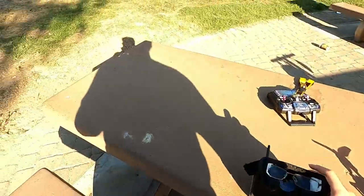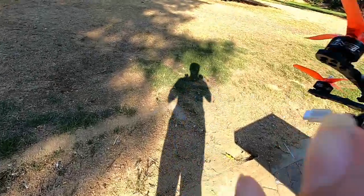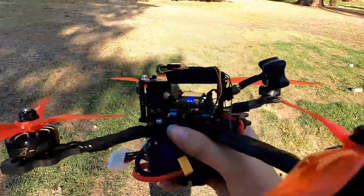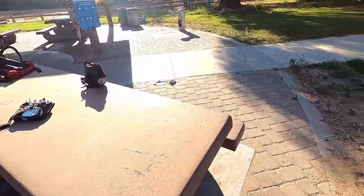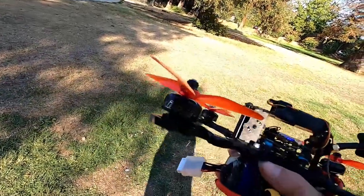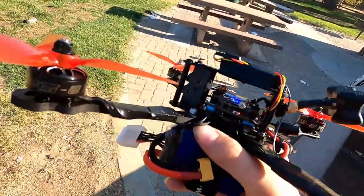It's effectively an old analog TV set on a quadcopter. The reason they use this is because there is virtually zero delay — there's maybe 10 milliseconds between when light enters the camera and when it displays on the goggles. That's why they use this system.